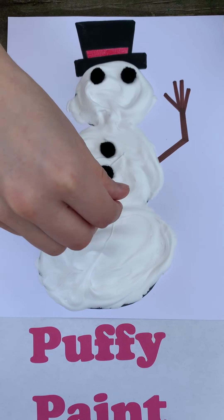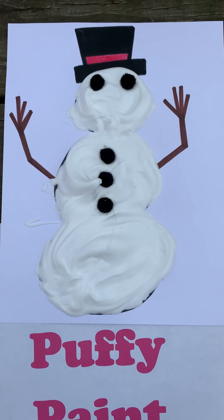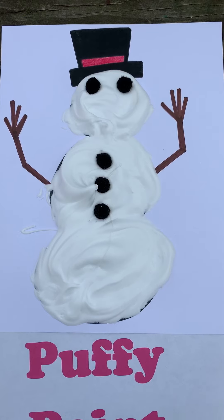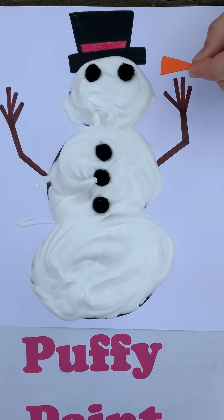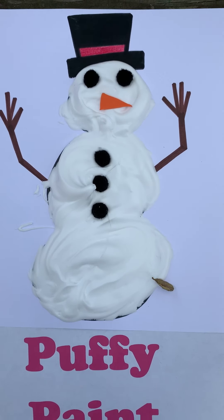You could also use buttons or construction paper circles or anything else you find around your house. The last thing he needs is a carrot nose, so I'm going to use a triangle cut out of orange construction paper. And ta-da! My snowman is complete.